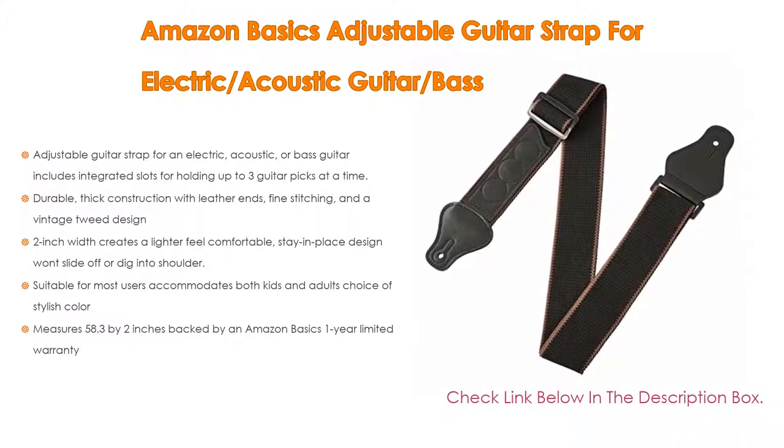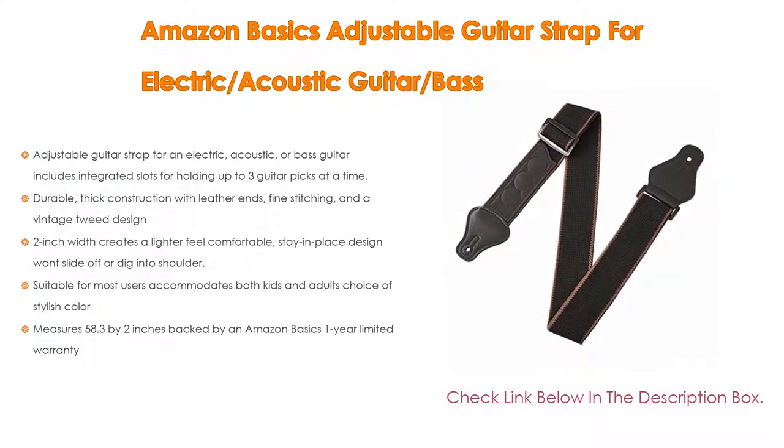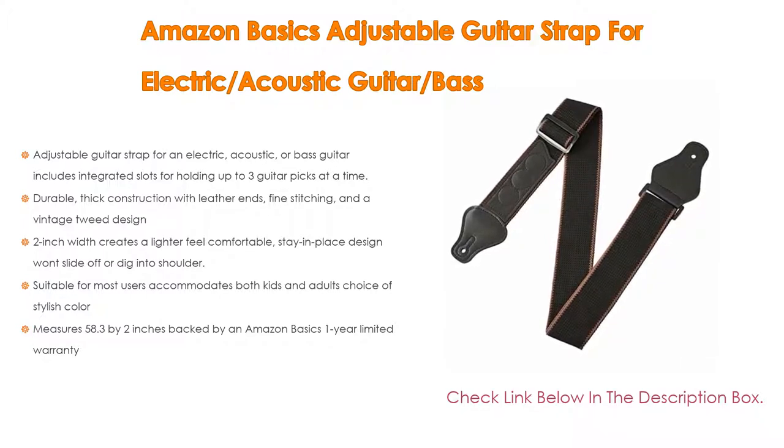Furthermore, the 2-inch width creates a lighter, comfortable, stay-in-place design that won't slide off or dig into your shoulder. It is suitable for most users, accommodating both kids' and adults' choice of stylish color. It measures 58.3 by 2 inches and is backed by an Amazon Basics one-year limited warranty.